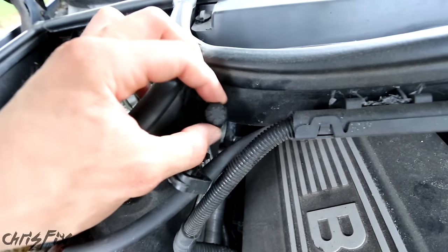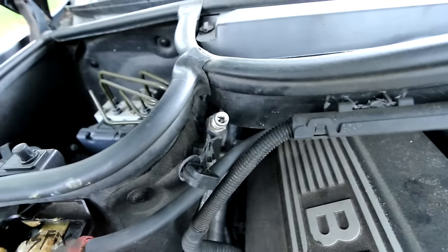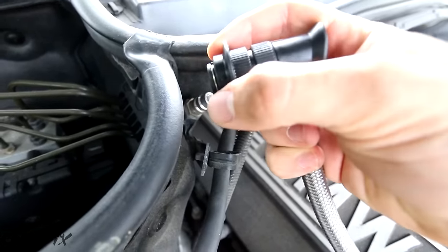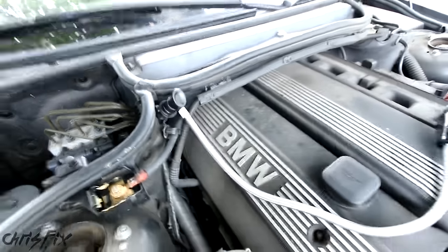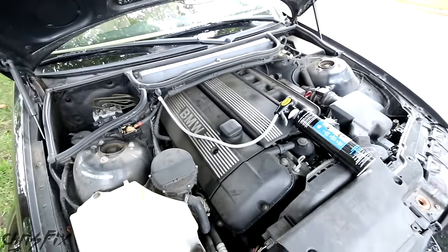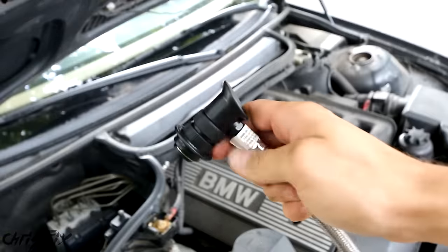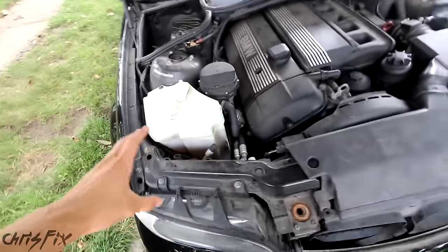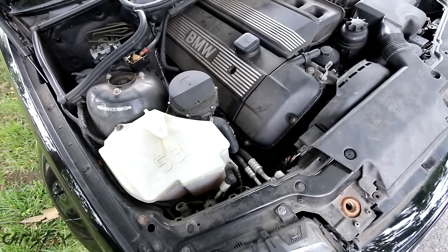Right up here is the low pressure service port. Sometimes you have an L on the cap indicating it's the low pressure port. Take the cap off, grab your adapter, pull back on it, push down, and it's connected. It fits on our low pressure port no problem. I'm going to disconnect the kit now since we don't need it attached right away — that was just to confirm the adapter fits. Let me also show you my truck to give you an idea of another vehicle and where to find the high and low pressure ports.